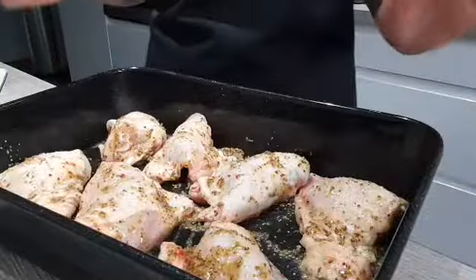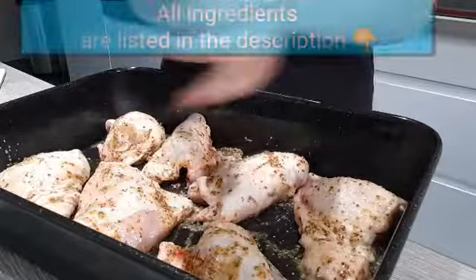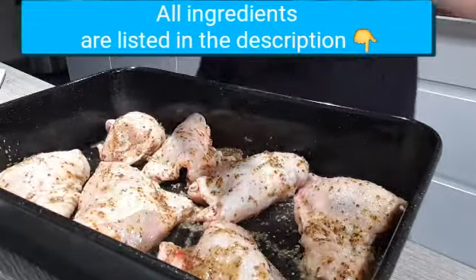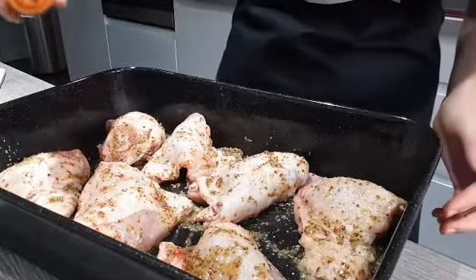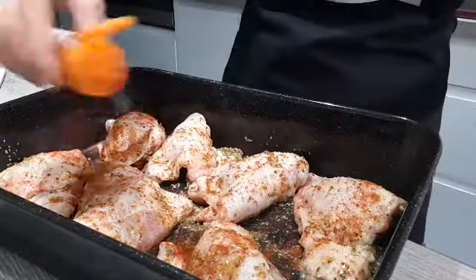Now season to taste. I'm going to add some black pepper that I freshly ground just now, a little bit of salt, and also some paprika. I really love paprika — it goes very well with this dish. So quite a lot of paprika.